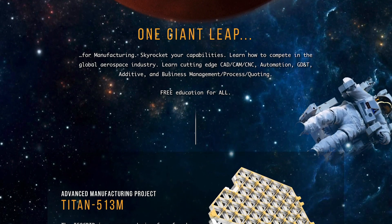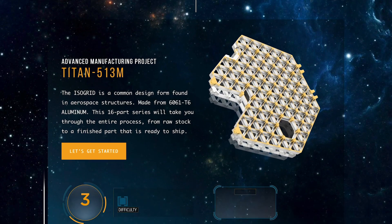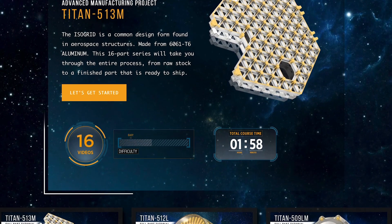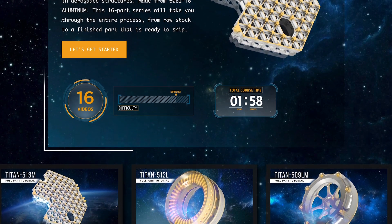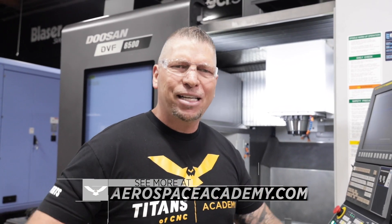If you haven't seen our aerospace academy, simply go to aerospaceacademy.com — it's a crazy platform. We did that for free. We're not asking for money; we're teaching the trade because we love you guys, we love this trade, and we're getting serious about education.